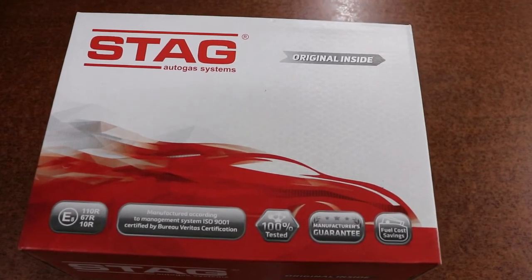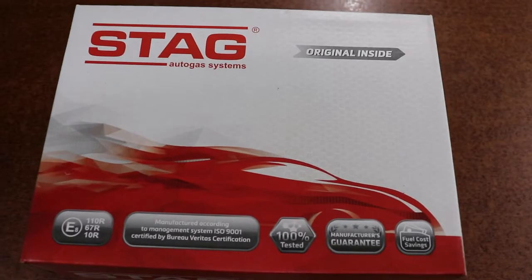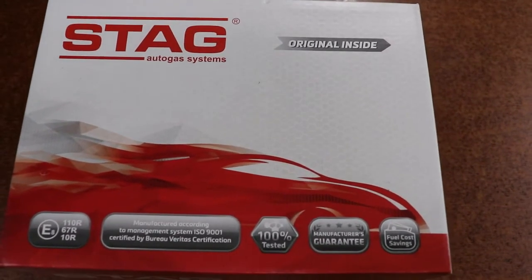Hi, welcome to Evo CNG. Today we are unboxing the Stag Go Fast ECO. This is the original Stag ECO made in Poland.